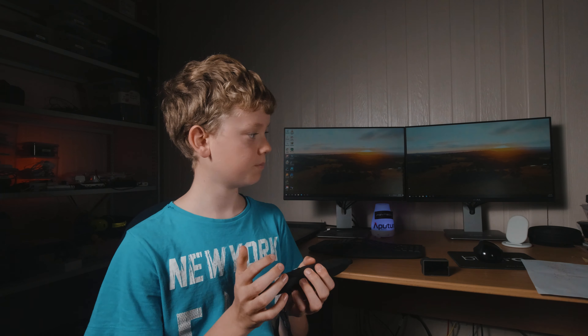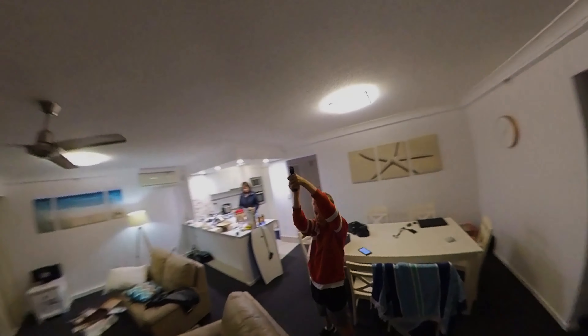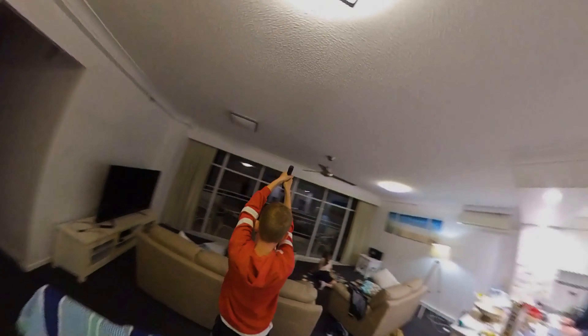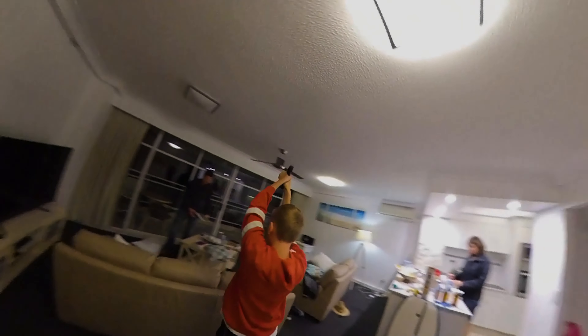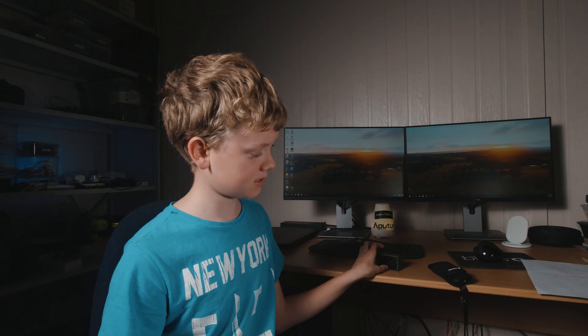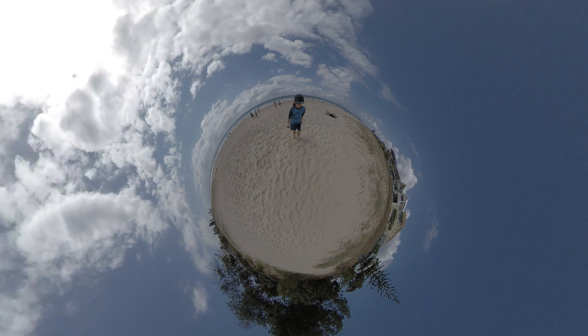The Insta has this mode called bullet time, where you spin the camera around and get this slow-mo kind of weird shot. It also has slow-mo, hyperlapse, and similar modes. You can turn the warping on or off. On the Osmo, I found that in hyperlapses and slow-mo, it looks really warped on the edges. With the Insta you can crop in, but it still looks weird if you're not used to the 360 view.